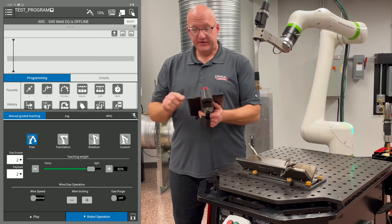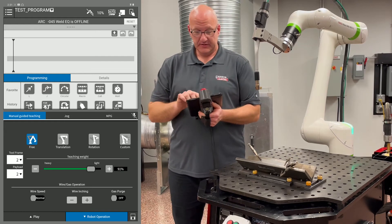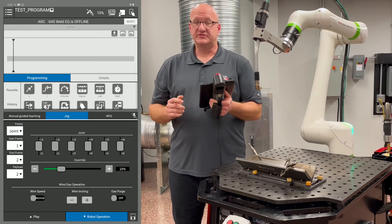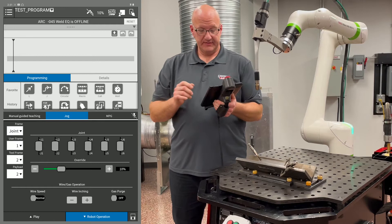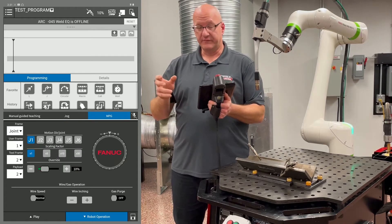We have manual guided teaching mode, so we can actually physically move it around with our hands. We can go to the jog tab, so we can actually jog it like a robot. And then we have the MPG where we can actually jog it like a robot with very fine movement.